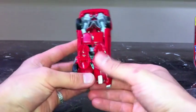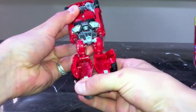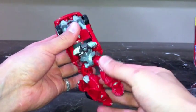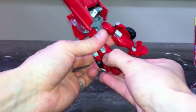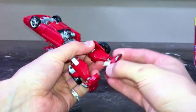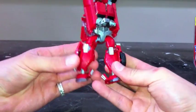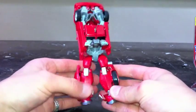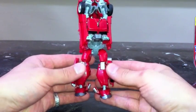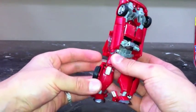Next, flip him over and pull his legs out — his feet come out like this. Then you want to swivel his waist all the way around and flip his feet down. His feet are kind of all one piece. Flip his feet around like that, and there you have his legs — looks very cool. Then you want to flip these around too — that's part of the transformation of the legs.